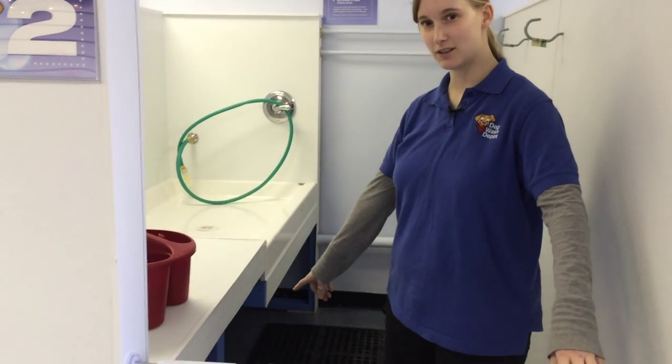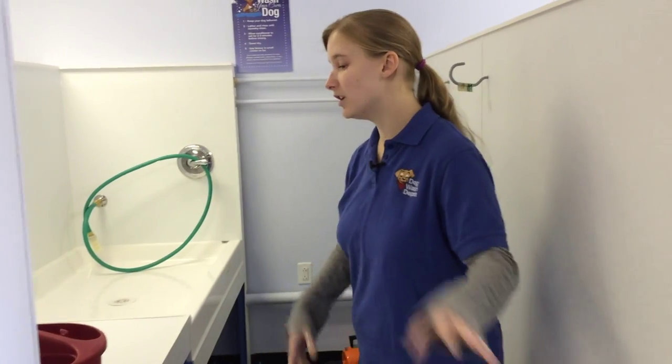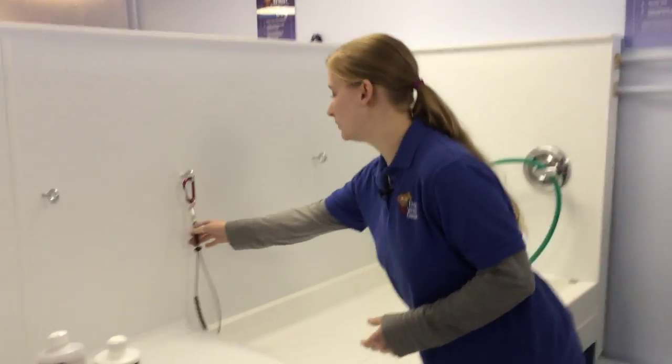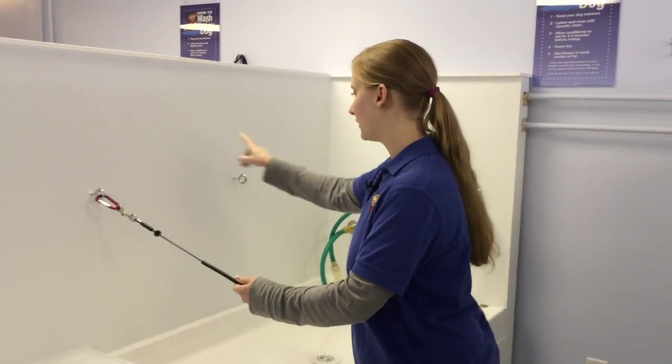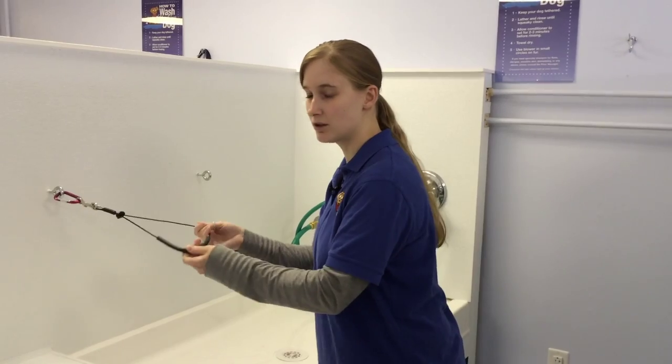We also have rings down here that you can tether your dog to if you're doing more than one or you need to work around them. You can put the loop in three different places, put it around the dog so he stays up here while you're washing him and also when you're drying him.